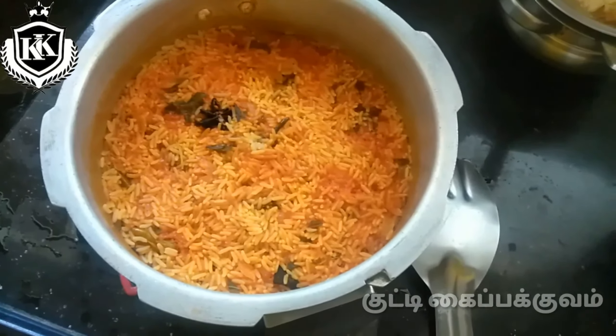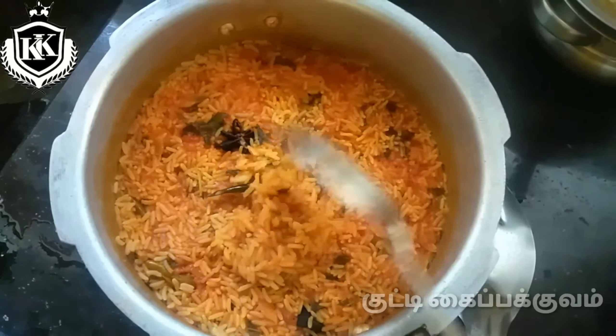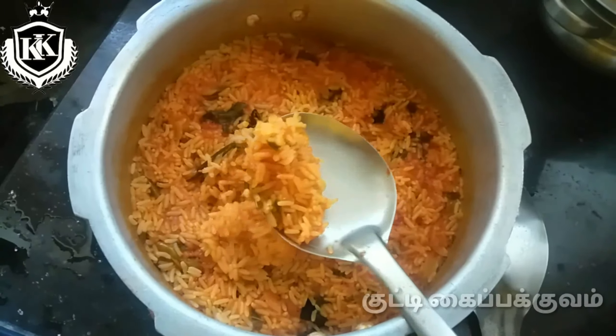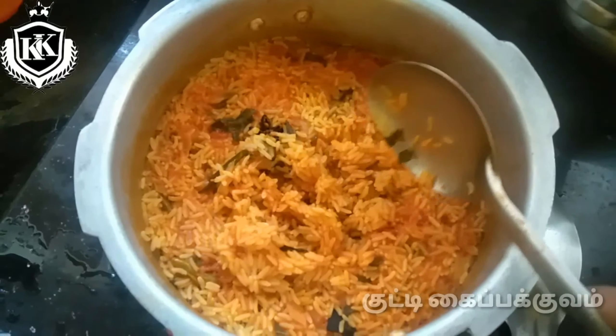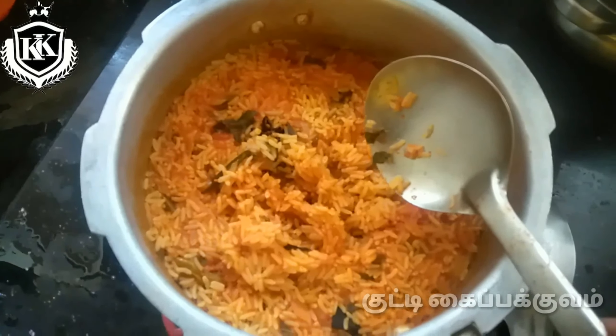Please put 3 of the pan in the pan. We can clean the pan and open it. Now, let's open the pan. We can take a nice pan.